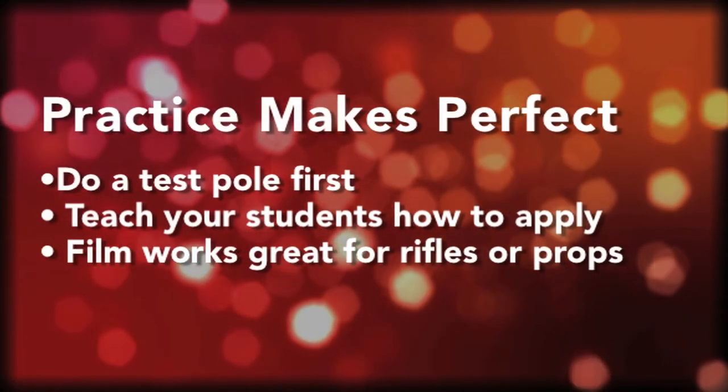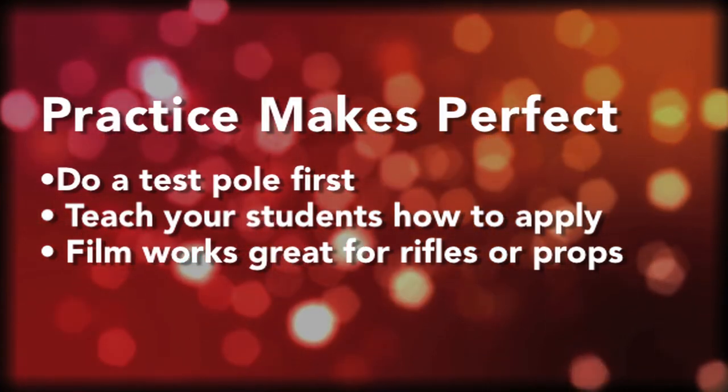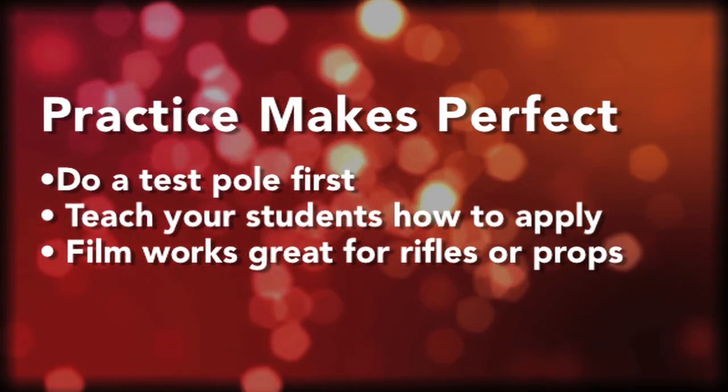It takes a little bit of practice but you'll get the hang of it. I would recommend doing one pole first and testing it before you start cutting all your lengths of pole film.